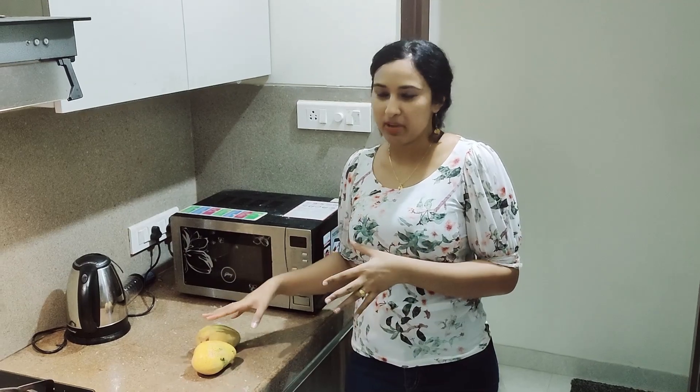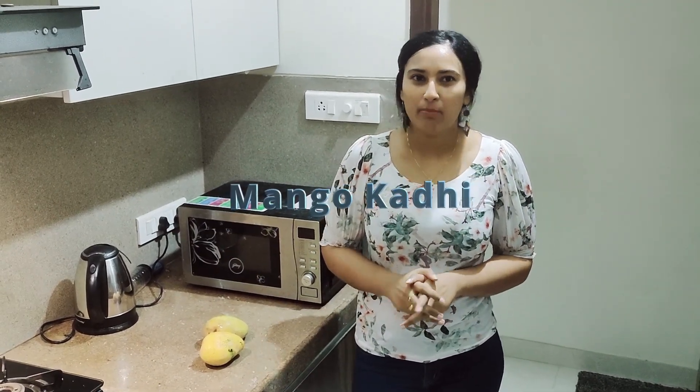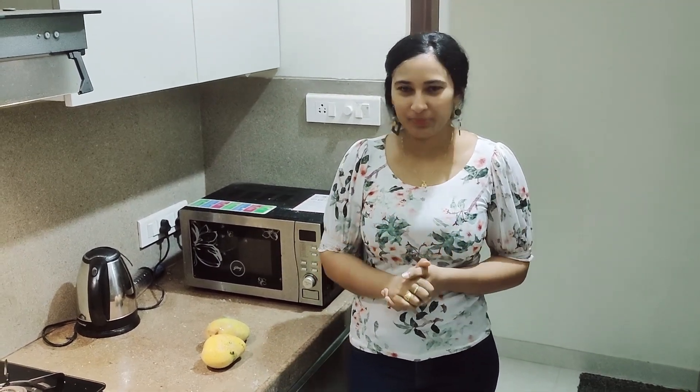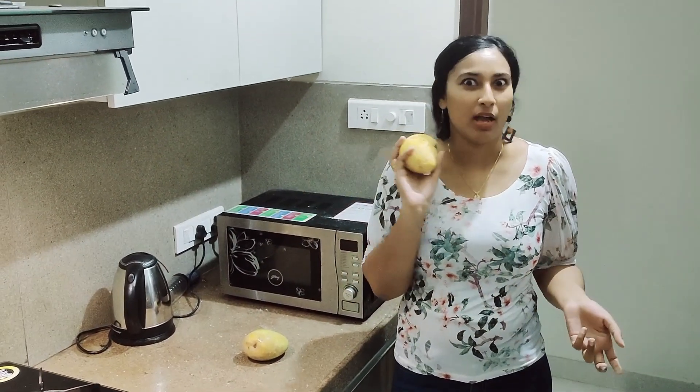Hi guys, welcome to my channel Shawnee Vlog. Today I would be introducing you guys to my recipe: mango kadi, which is actually inspired from mambalam pul sherry, or you can call it mango pul sherry. It's a famous dish from Kerala, and in this the main ingredient is, of course, mangoes.